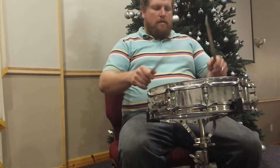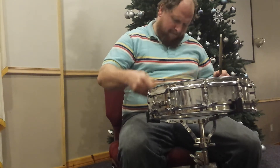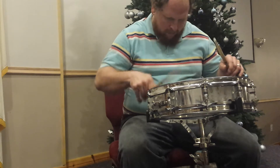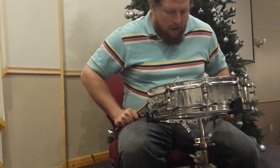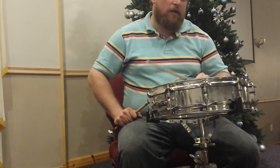And it sounds pretty good, nice and tight, it's got a good crack. I'm in a big building so keep that in mind. I do have a donut ring around it to get some of the ring out of it.